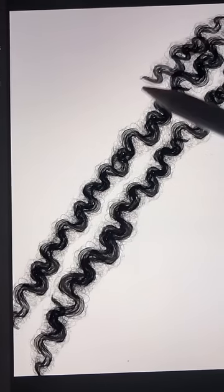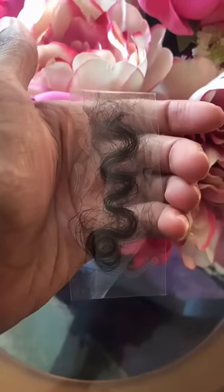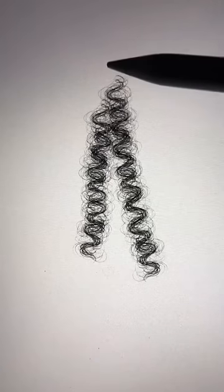My mom helped make my digital curl brushes. I asked her, 'Can I get some of your hair? I just need some of it.' She said okay — she needed a trim anyway. It was the perfect reference for a super realistic curl texture.